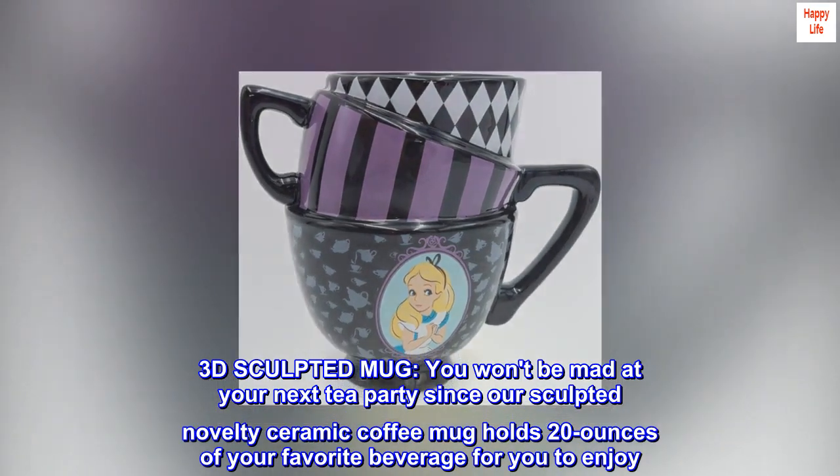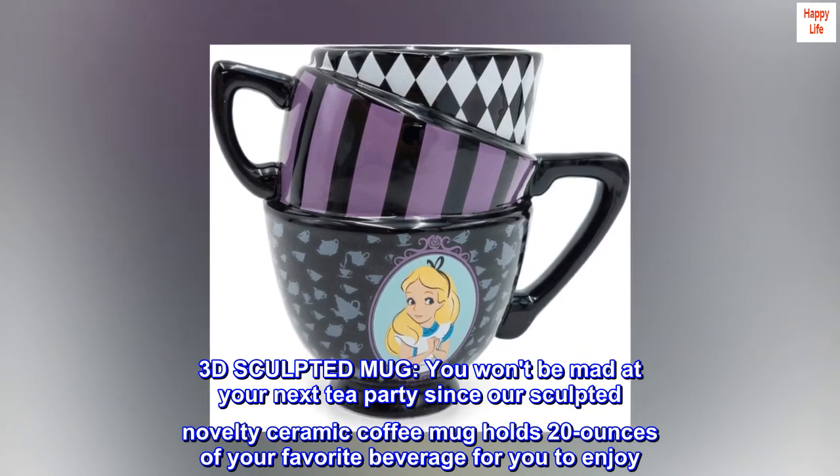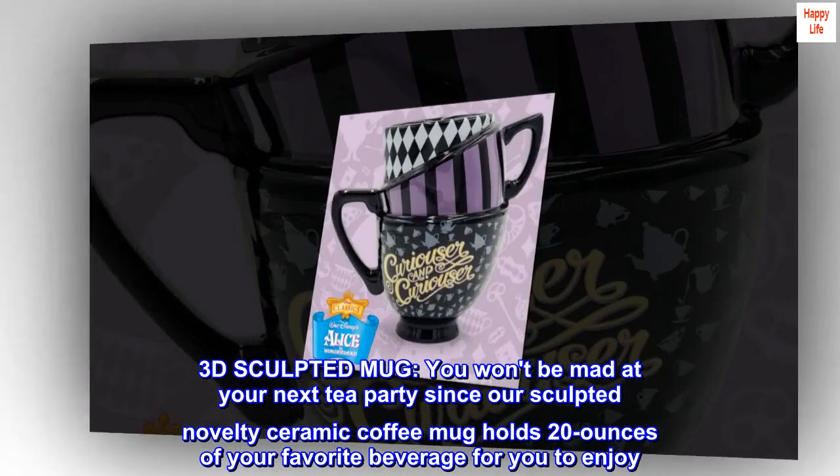3D Sculpted Mug. You won't be mad at your next tea party since our Sculpted Novelty Ceramic Coffee Mug holds 20 ounces of your favorite beverage for you to enjoy.